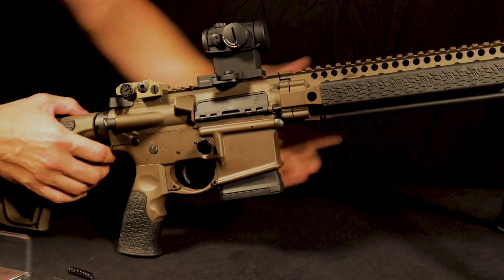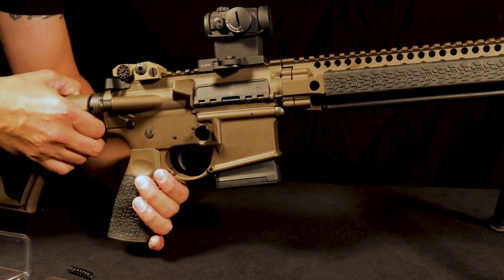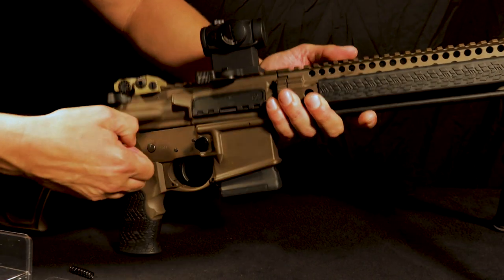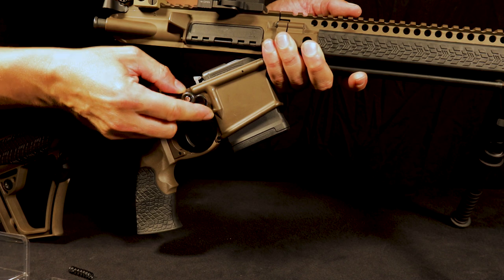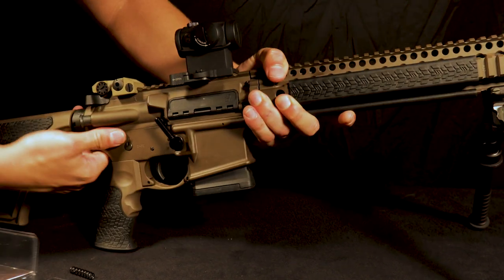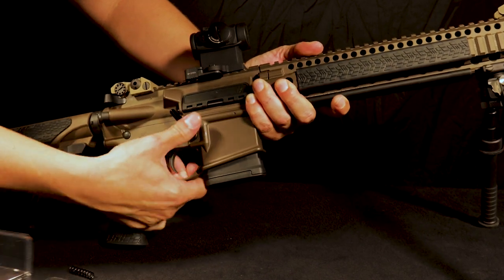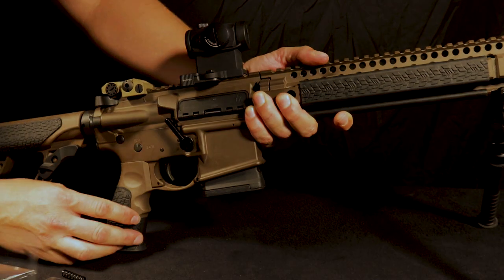This is why our product is convertible. Don't forget — while inside of a state that requires this type of lock, you always have to have the dog leg secured and installed. As you can see, I cannot release the magazine once the dog leg is installed.